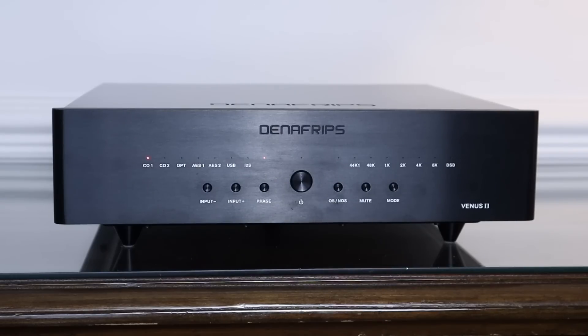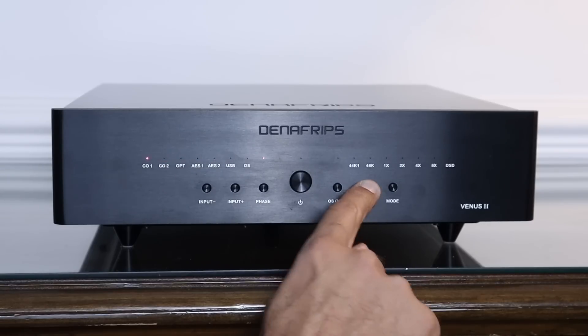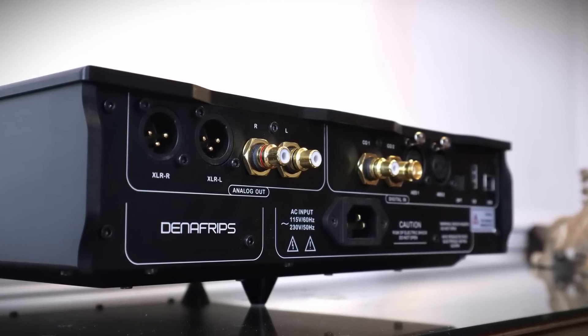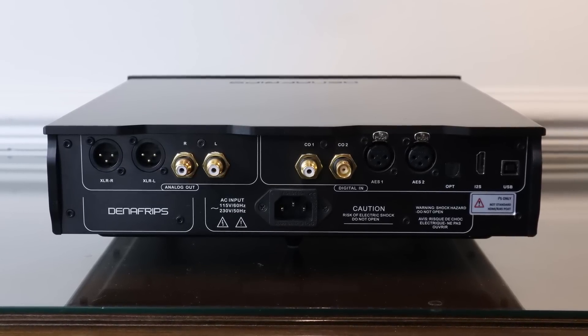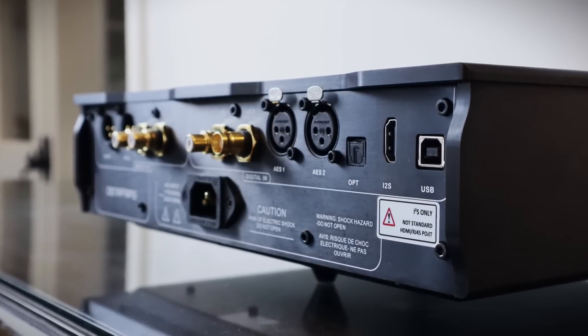I actually prefer it in oversampling mode, so I'll leave that light off. There's a mute button, and you'll see that the LEDs sequence through the various inputs to indicate it's been muted; press it again and it'll go back to the last input you had in use. There's also a mode button that allows you to configure the pin layout for the I2S input and to select between the two digital filters — sharp and slow. On the rear you can see the XLR balanced and single-ended RCA analog outputs. You can't use both at the same time. The digital inputs include coaxial RCA, coaxial BNC, two AES-EBU professional balanced digital inputs, optical TOS link, I2S, and a USB input.